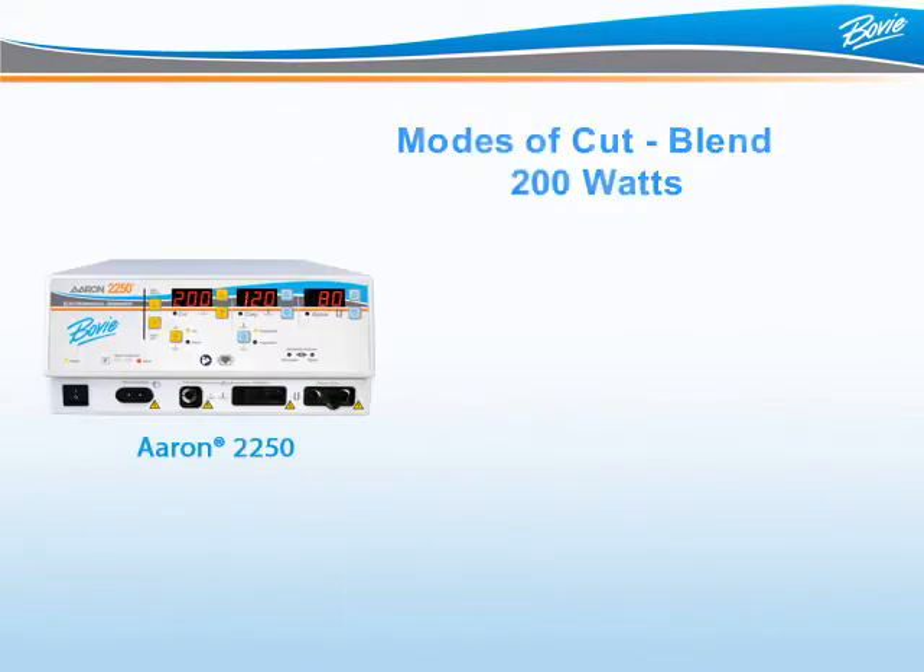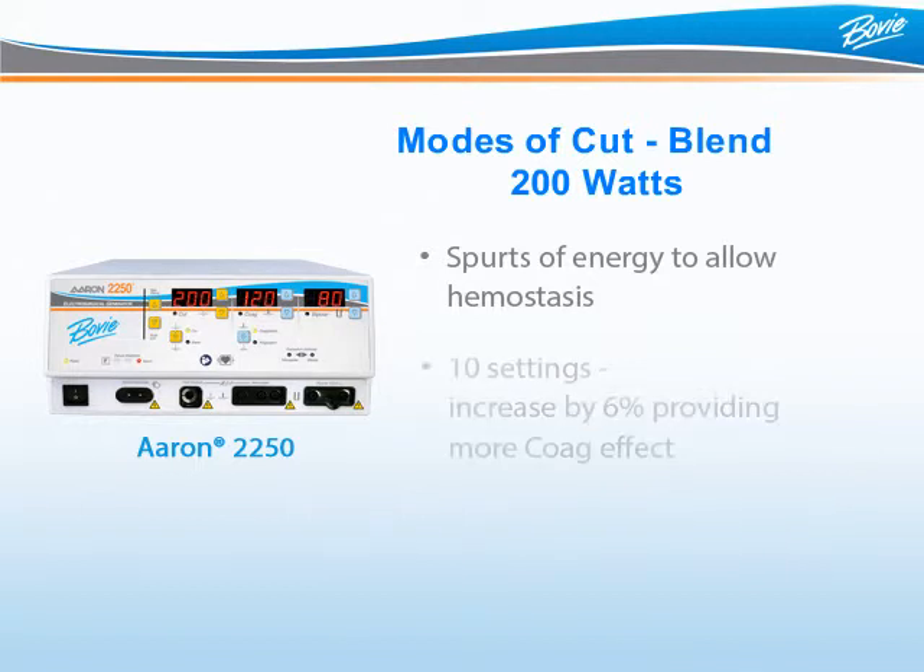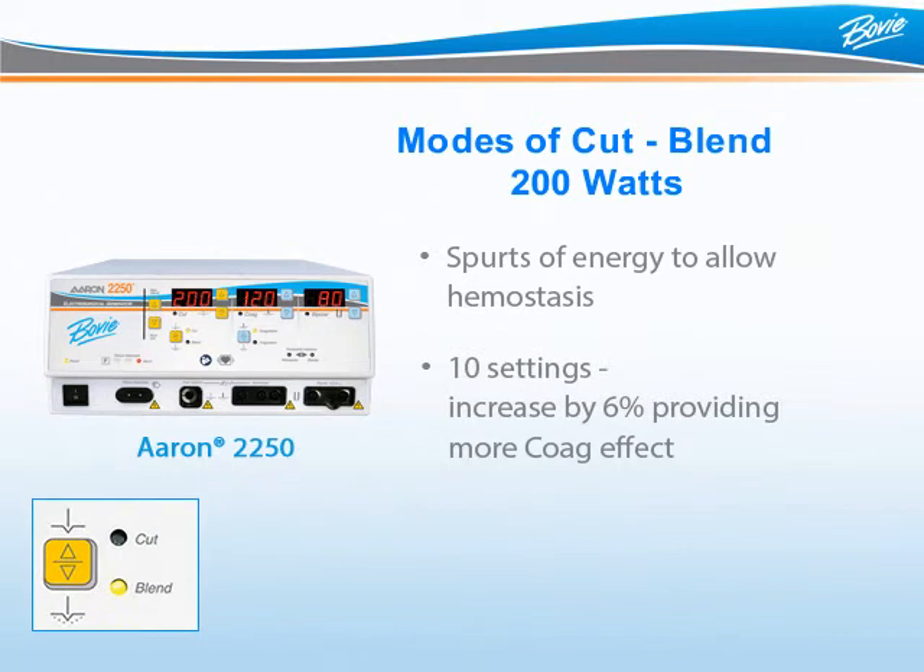Blend is a mode of cut that delivers energy in spurts. In between the spurts of energy is a cooling period that allows for hemostasis. The ARIN 2250 offers 10 blend settings; each level of blend is increased by 6%. The higher the blend setting, the longer the cooling period and the more hemostasis. To activate blend mode, press the double triangle button until the blend LED is lit. To adjust the hemostasis, use the up-down button next to the vertical LED bar.